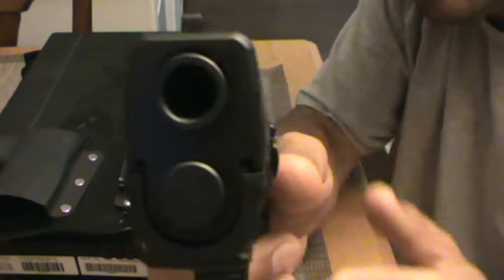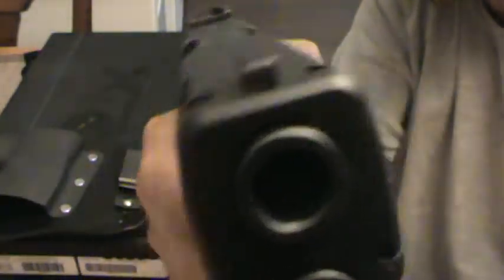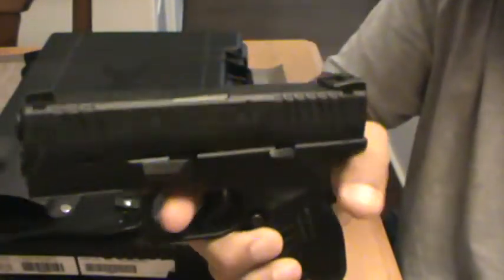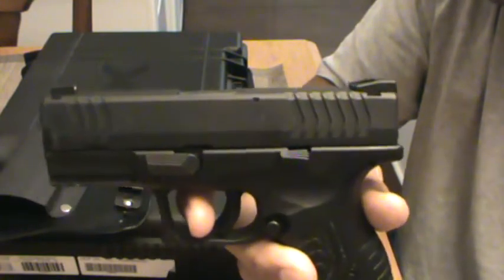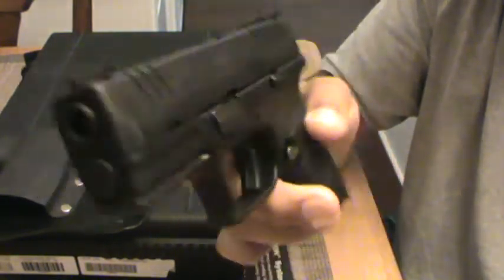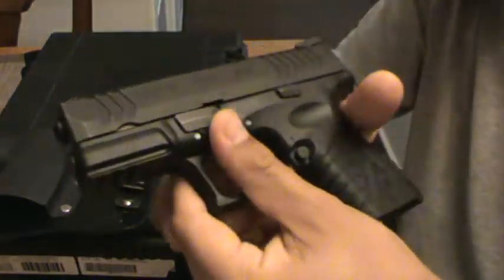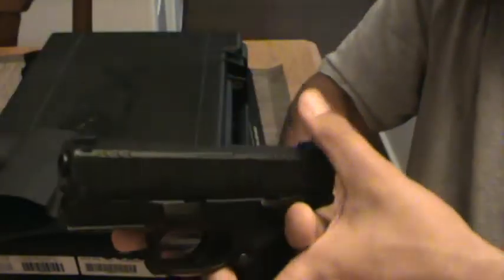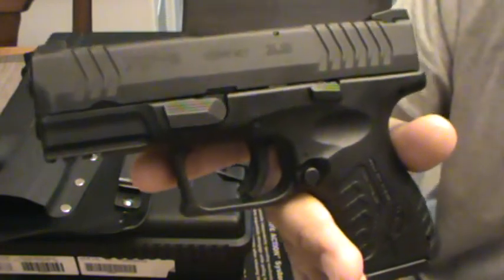Hopefully you guys liked the review on it. If you're thinking about purchasing one, go for it - you definitely won't regret it. I'm going to do another one on my G19 and then I'll do another video on the comparison of the two, side by side. So this is the review on my XDM. Hope you guys like it and be safe. God bless, and I'm out. Enjoy. God bless you guys, take care.